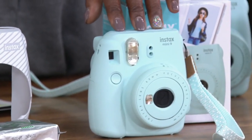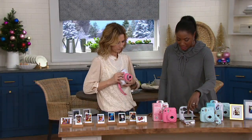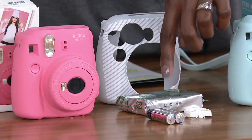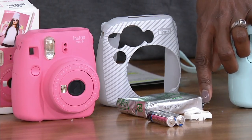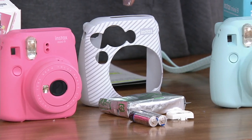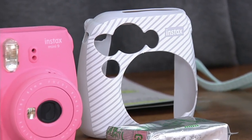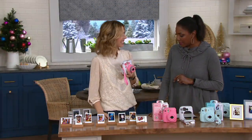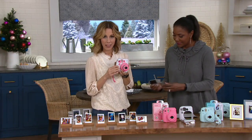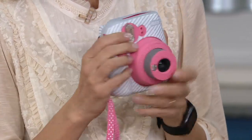Here's what you're going to receive: your choice of the ice blue or the flaming hill pink, a 10-pack of film, batteries, an additional close-up lens, and the cover with the strap - all of that for $49.96, with six payments of $8.33 per month.